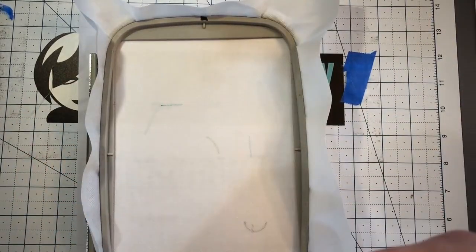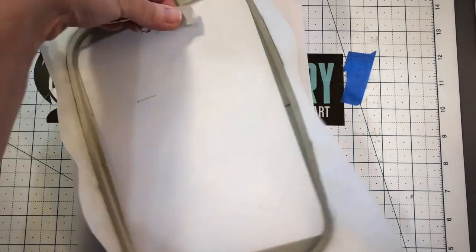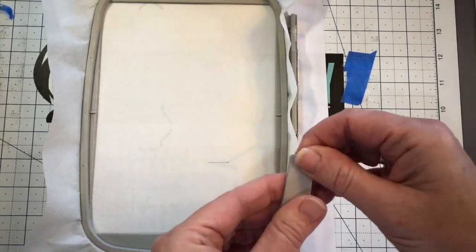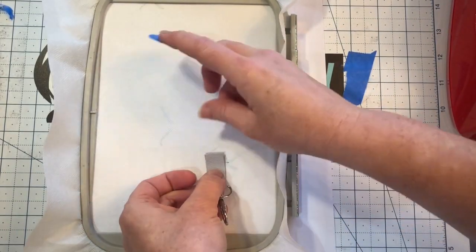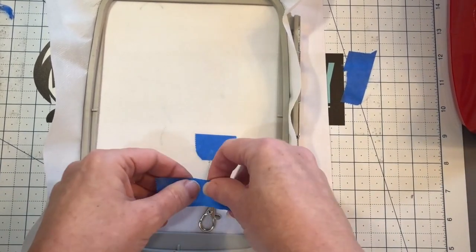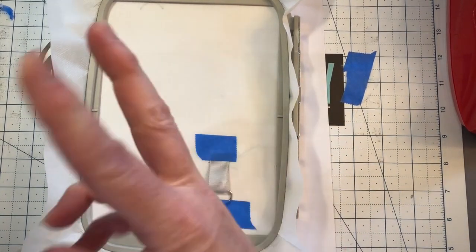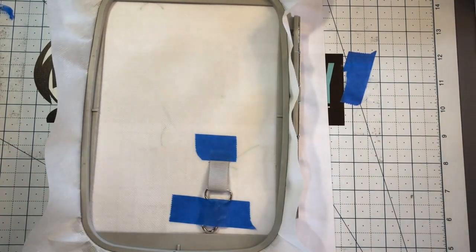We're going to fish the ribbon through and tape the raw ends of that assembly about a quarter of an inch below the die line. Then because we don't like floppy metal bits, we're going to tape that down. Run color stop two which tacks it, and three which gives us a die line back.